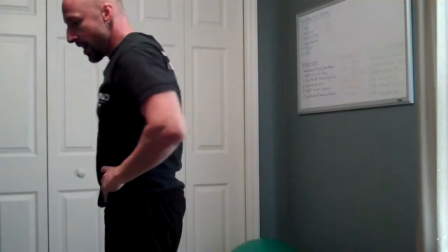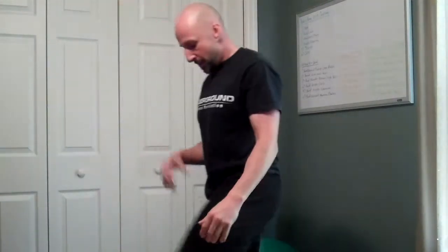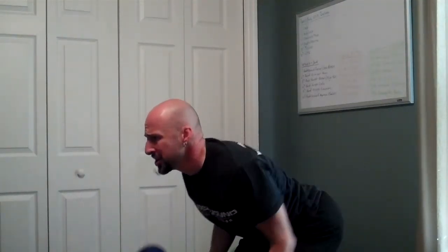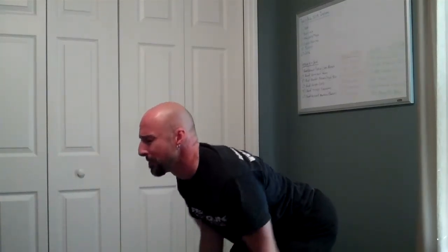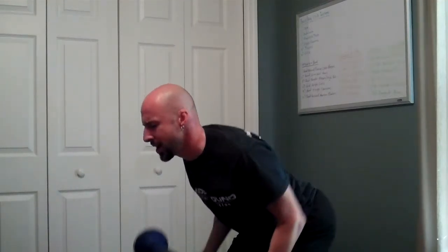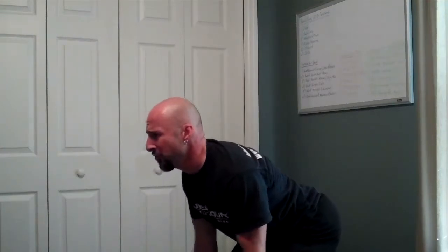We get a breather from overhead pressing for a minute because now we got bent over rows. Doing all these exercises with a thick bar makes it much harder to hold the bar and engages your hands, grip, and forearms definitely.